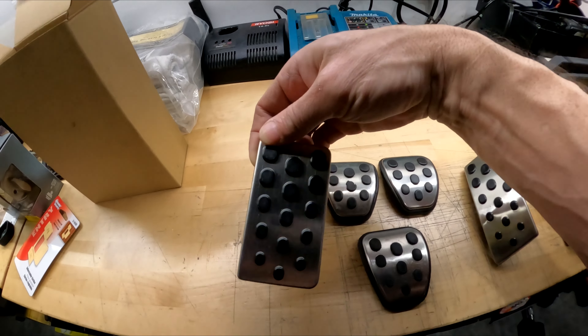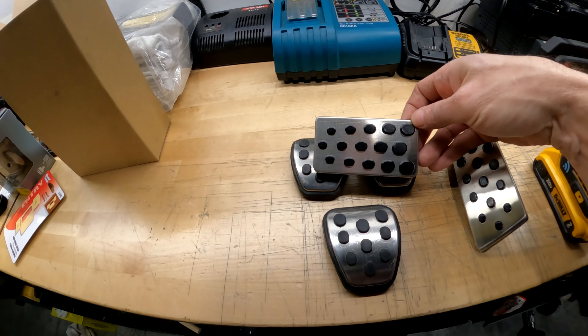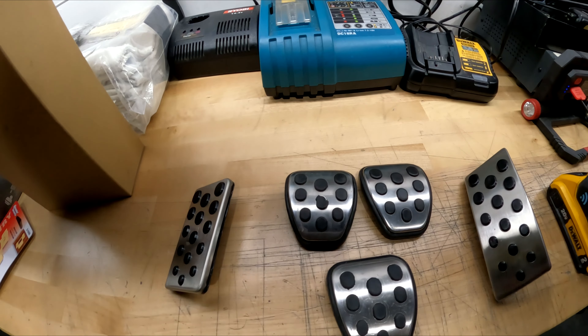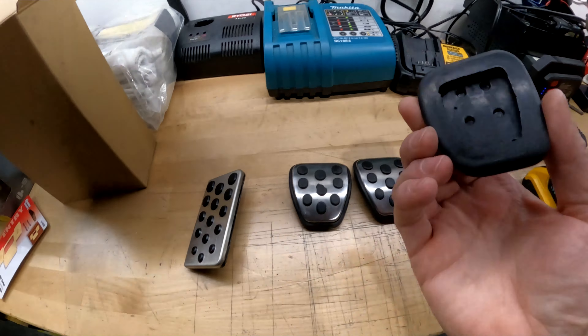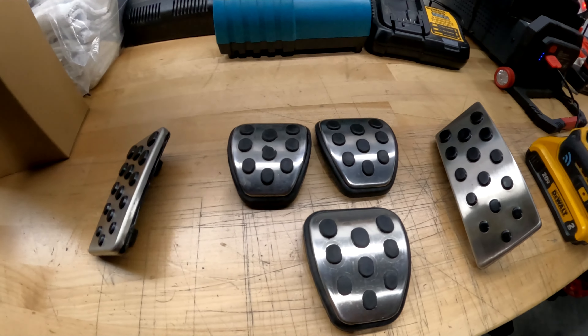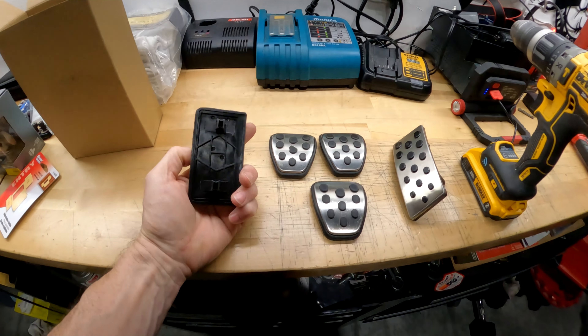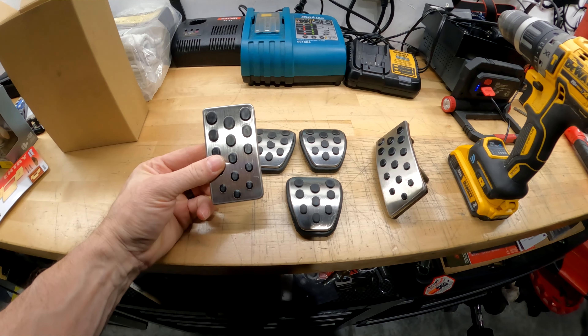...which is about this size — this is actually the dead pedal. And I made it, modified it to fit. So now I have one kind of longer pedal for that car since it's automatic again. I had extra because I bought a couple of kits over the years. This is the dead pedal — it clips into your bracket if you have one.